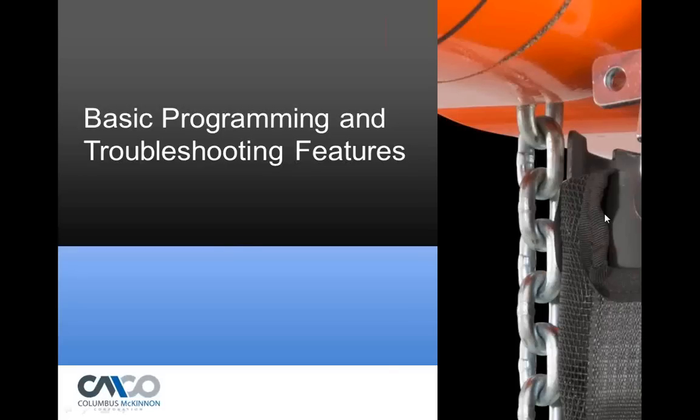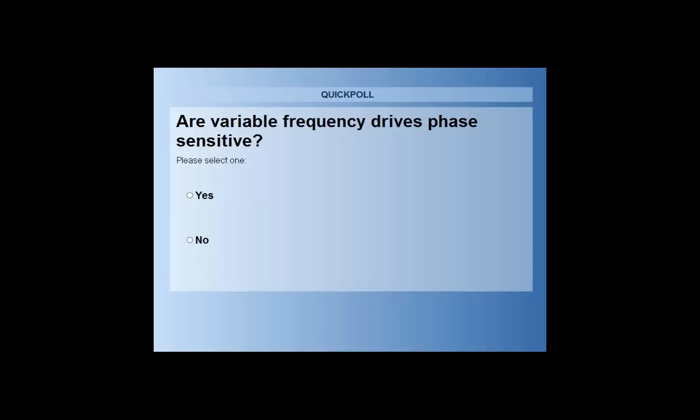Here's a polling question: are variable frequency drives phase sensitive? If the three-phase power leads coming to the hoist are changed, will it change the rotation of the motor — yes or no? It looks like about 66% say yes and one-third say no. The answer is actually no. When power comes in, it goes to a DC bus, and then the power is fed to the motor. The drive is set up at the factory knowing that forward will turn the motor one way, and reverse will turn it the other.